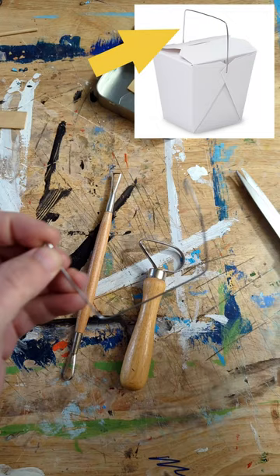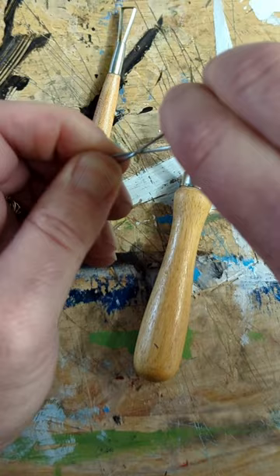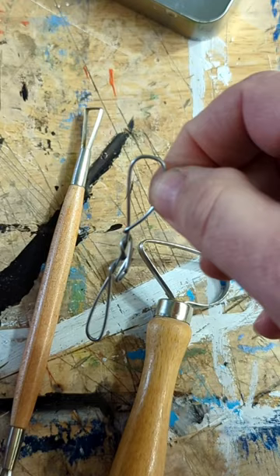I always save takeout food container handles for random things like this. Paper clips also work — they're easy to twist into loops by hand. For this double-ended tool, just tuck the pokey ends in to make a more comfortable handle.